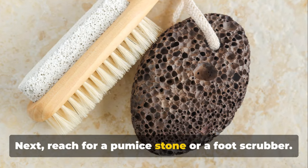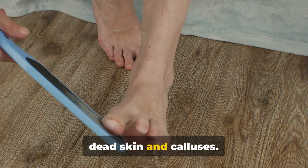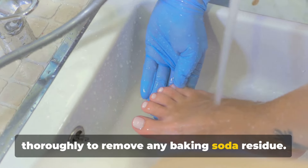Next, reach for a pumice stone or a foot scrubber. Gently scrub your feet to help loosen the dead skin and calluses. Once you're done, rinse your feet thoroughly to remove any baking soda residue.